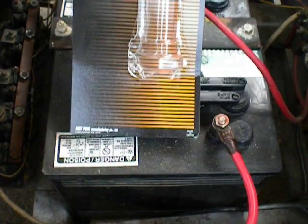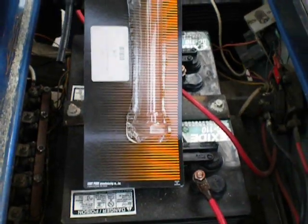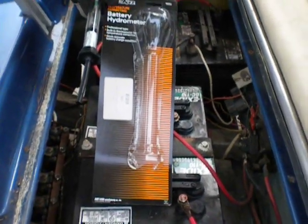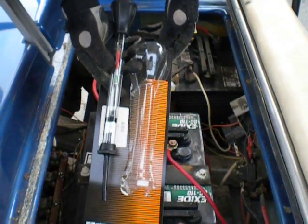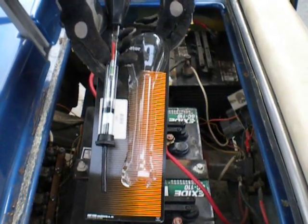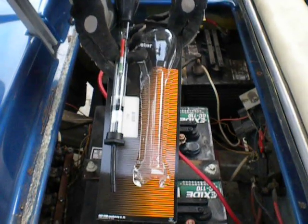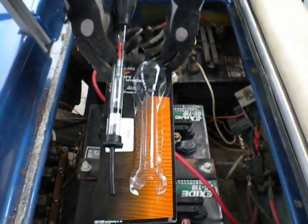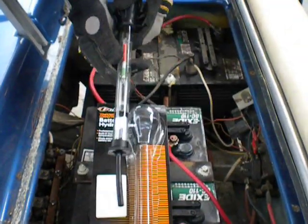This is a battery hydrometer, and we're going to use it to test the battery. This is the actual hydrometer itself, and we will be taking the hydrometer and inserting it into the battery. You will want to get a reading on the hydrometer in the green.